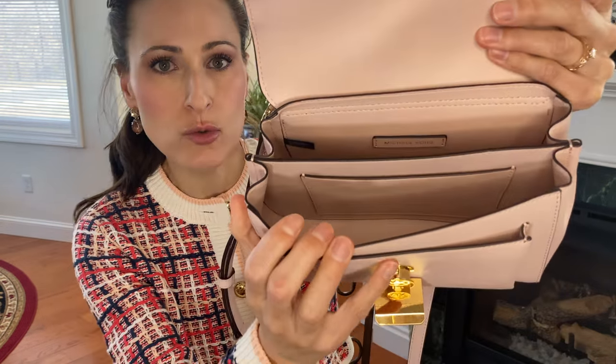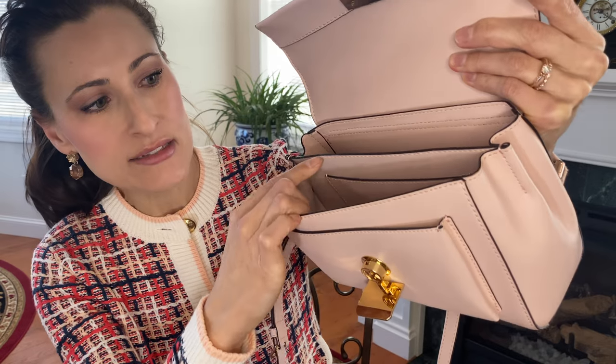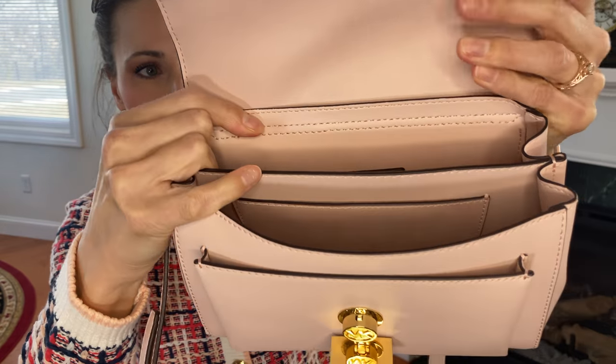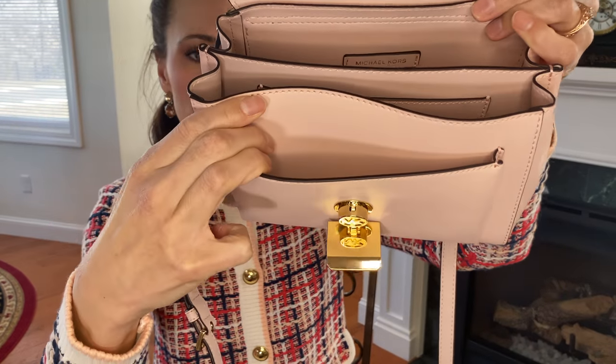Inside, there are two large compartments. There are no zipper compartments, but there is a little slip pocket here. You'll see that Michael Kors is on the back, and then there is a third pocket in the front.